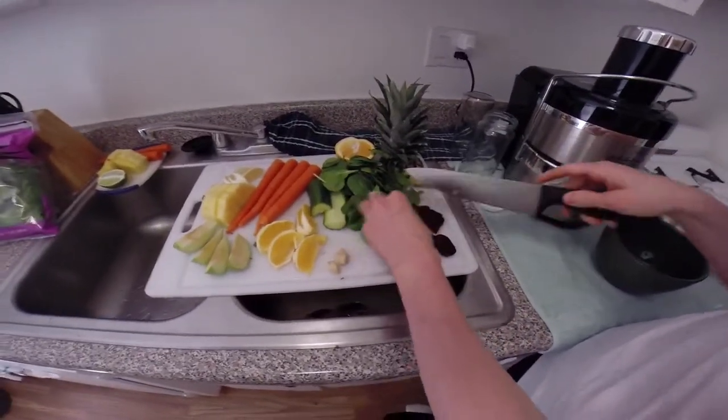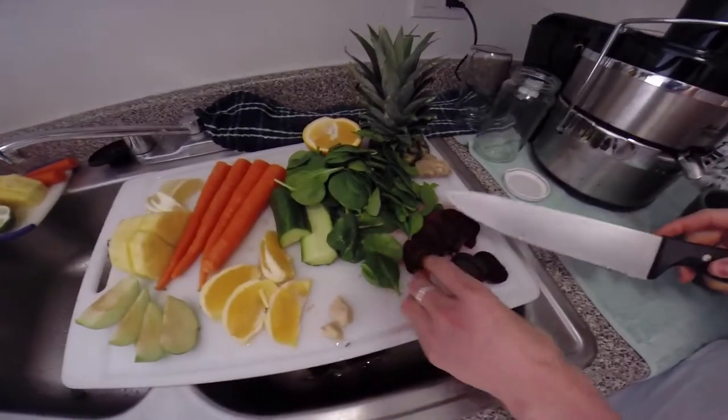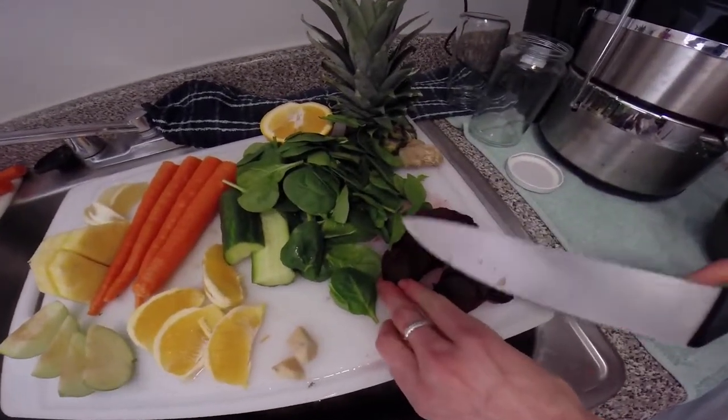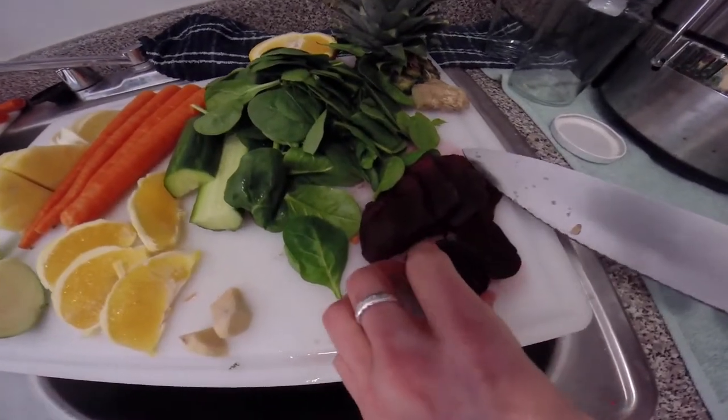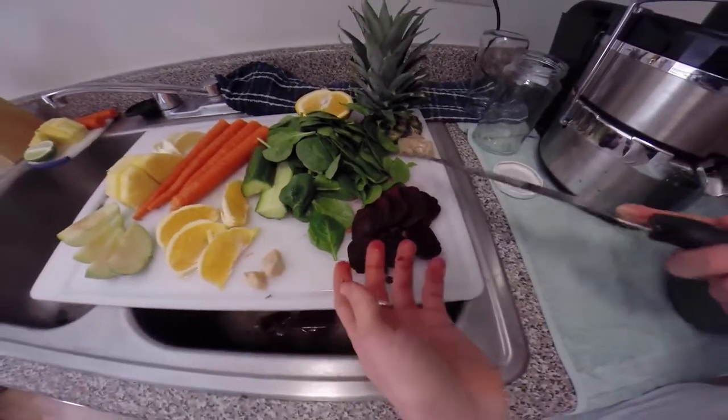Beets — I'm adding some in here. When you're using raw beets, you want to make sure you slice them into thinner slices, because it's a lot easier on your juicer and you're going to get more juice out of it.